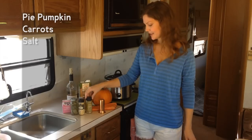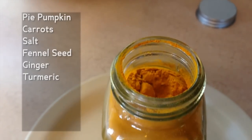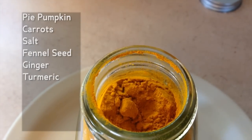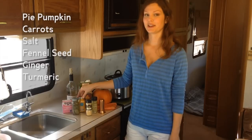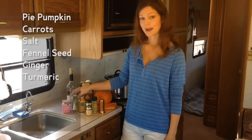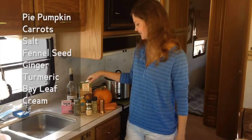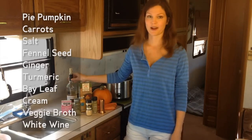These are the ingredients we're going to use: carrots, salt, fennel seed, some ginger, ground turmeric — which is a really great ingredient for reducing inflammation. I love to put it in everything; in fact, I love ground turmeric so much I take it in capsule form. A bay leaf, cream if you want it, vegetable broth, and some white wine.